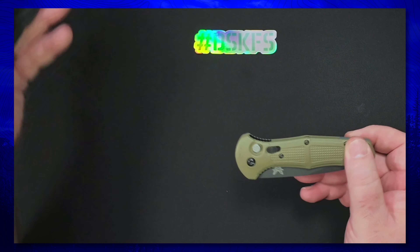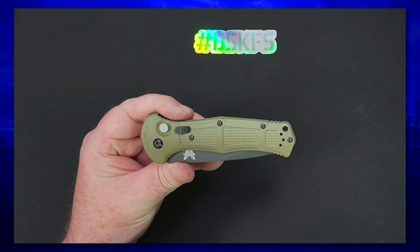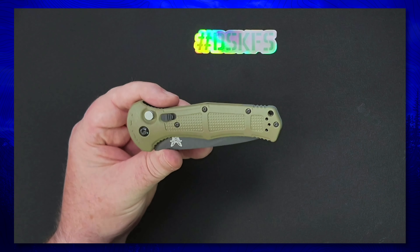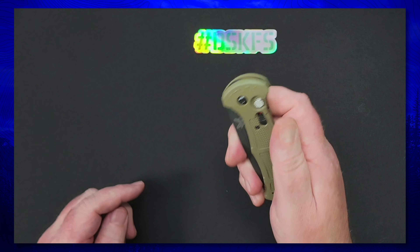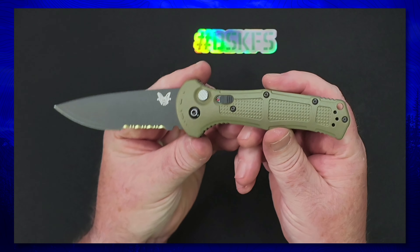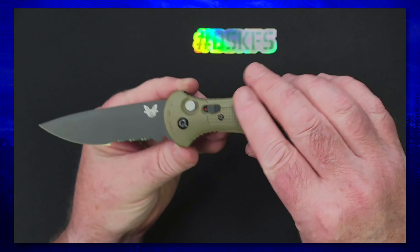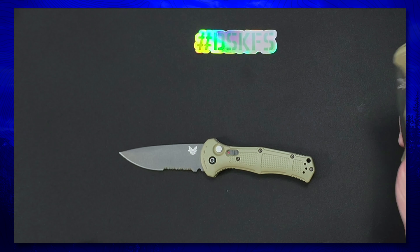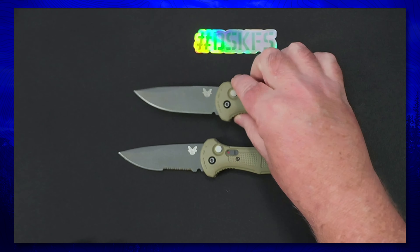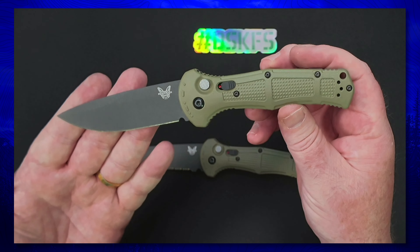Here's this guy right here — take a look at it. This is the Claymore in Ranger Green with the drop point blade, and we've got this serrated variety here. This is a new knife to the channel, though not an overall brand new knife.